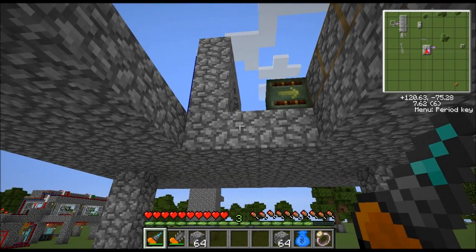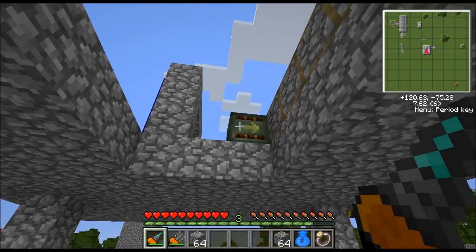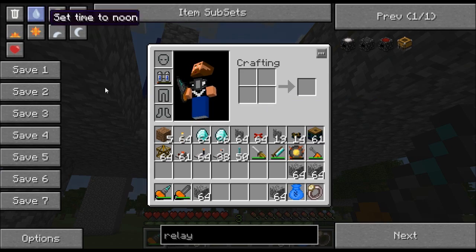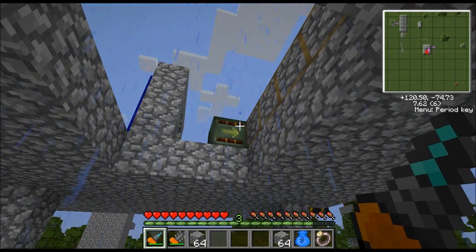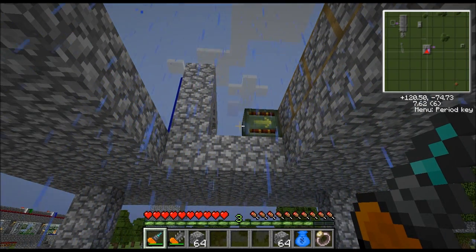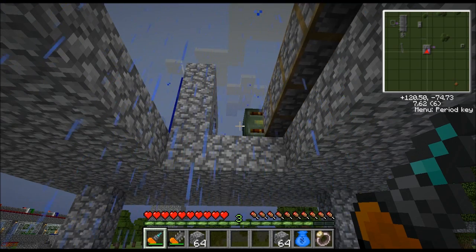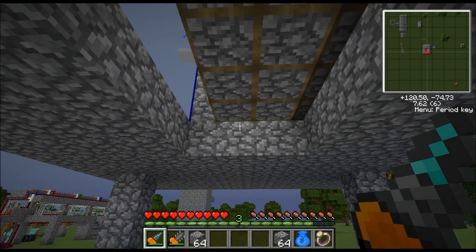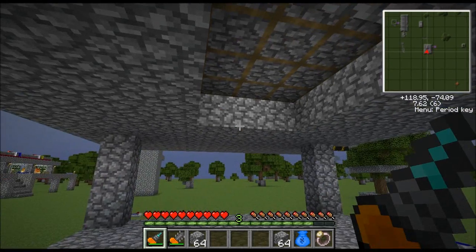Same principle though, either way you do it. As you notice, here's our sunroof. It's open right now. It'll close when it rains. Let me turn on the rain and it'll close here in just a second. There we go. So that's pretty cool. I love that.